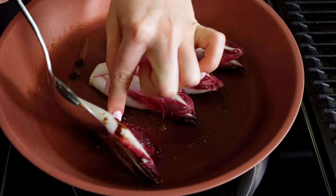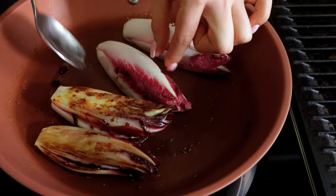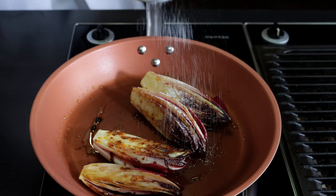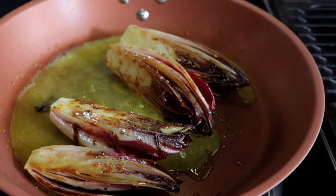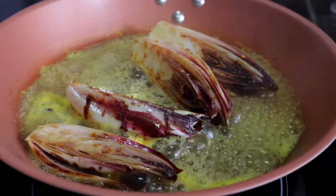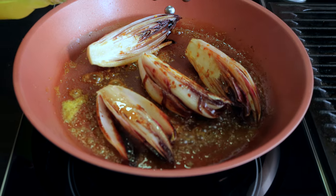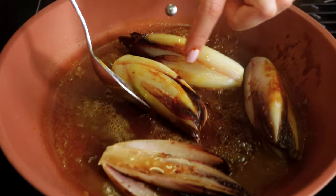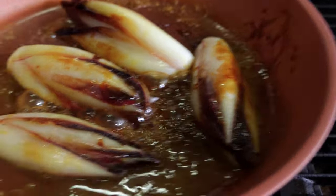Now carefully turn them over and reduce the heat down to medium. Keep in mind that they are really delicate, so flip them over using your spoon. Now give them another light coating of sugar to help them caramelize even more. Now orange juice — three tablespoons. We want to braise them in there until the orange juice is completely evaporated. Once the orange juice is gone from the pan, add a little bit of your stock. The stock delivers even more richness and the endive can kind of marinate in there. Now you can set it aside.